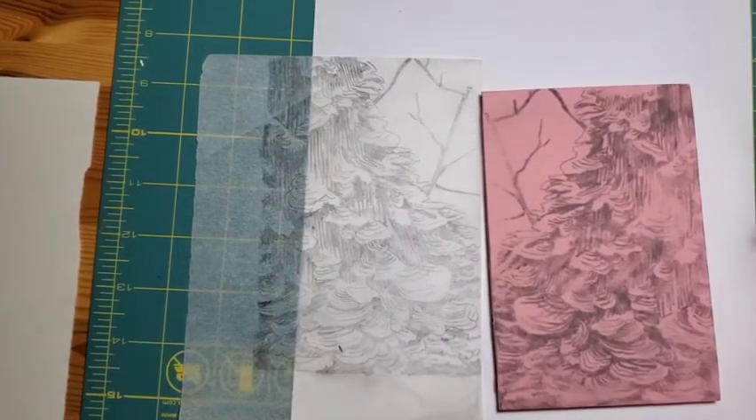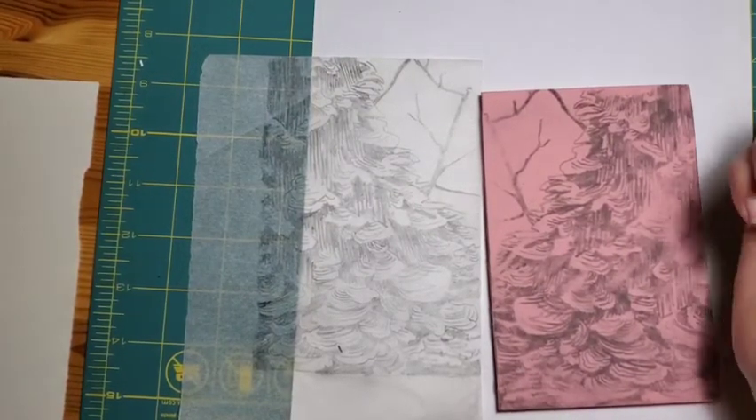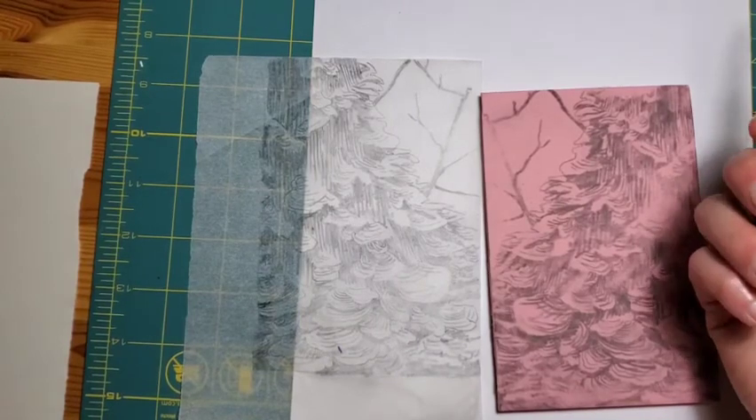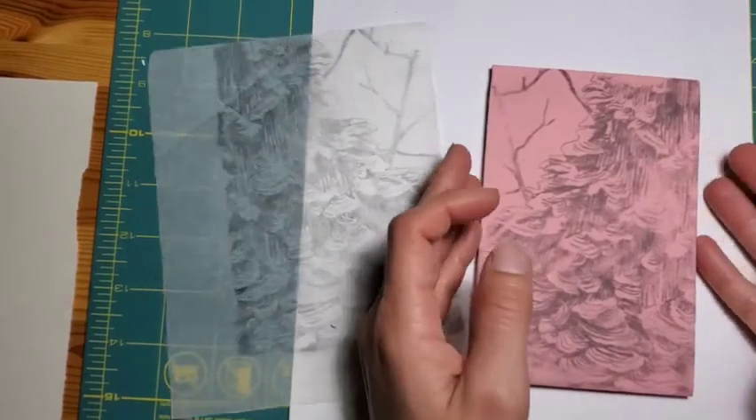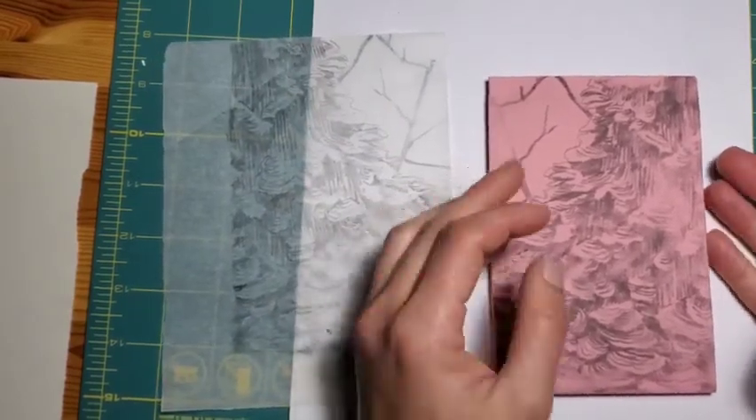Hi everyone, my name is Meredith Luce and I'm an artist living in North Grenville, Ontario, and I wanted to share with you today my process for making lino cut prints.